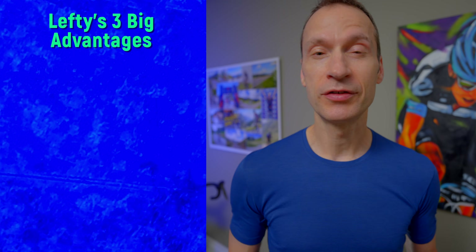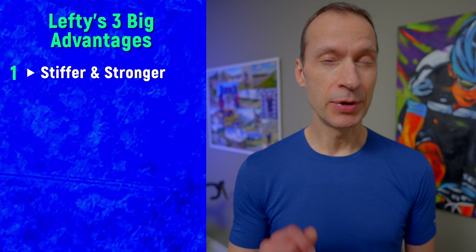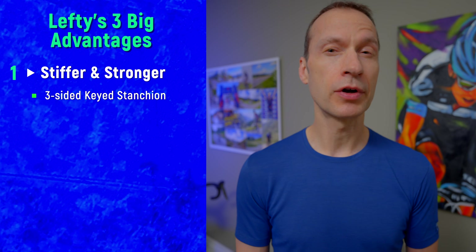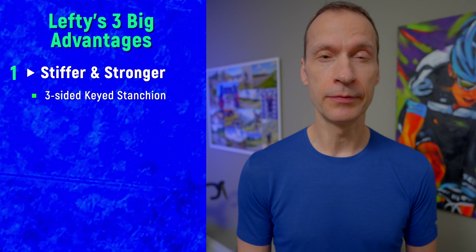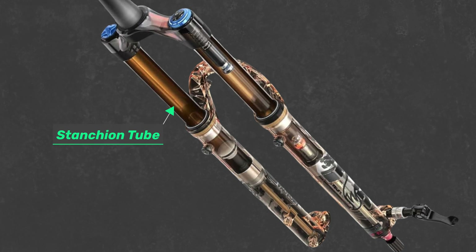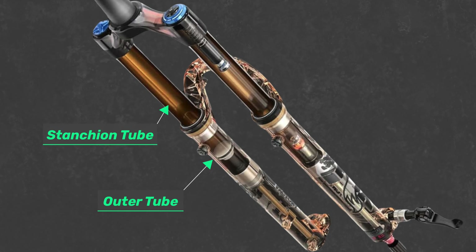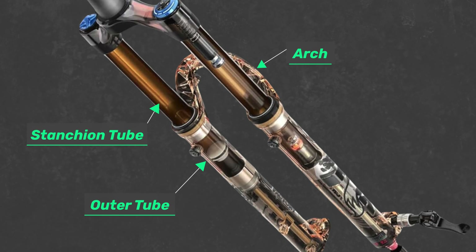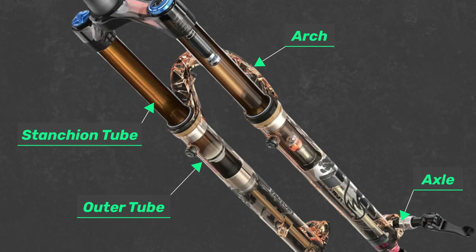First, the Lefty is stiffer and stronger than a typical fork. How can that be, as it seems counterintuitive given it's one-sided? But there are three design elements that contribute to its stiffness. The first is its three-sided keyed stanchion tube. Rotation or twisting of a fork is not what you want because it creates a sloppy feel, and traditional forks designed with an inner cylinder sliding within an outer cylinder are prone to stiffness issues.